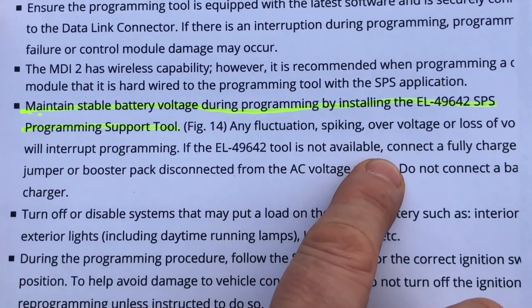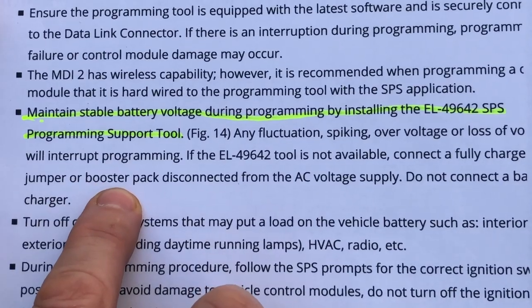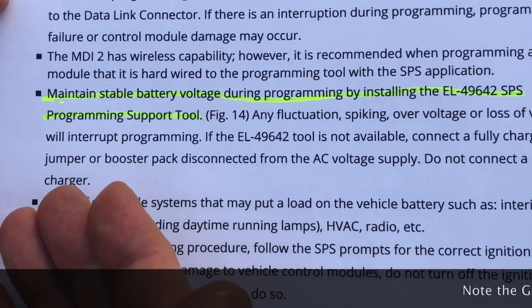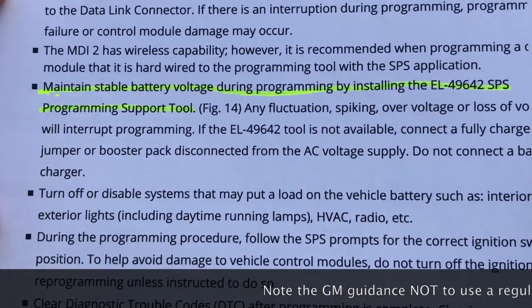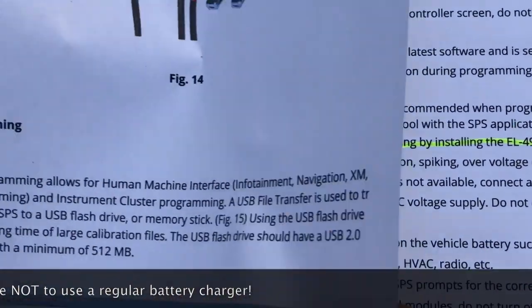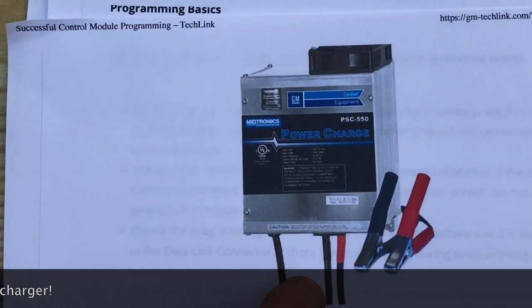What I usually did is the alternative where you connect a second battery with a pair of jumper cables, which can serve as an alternative if you don't have this tool. But I've always wanted to get one of these tools. Here's another picture so you can identify what it is.